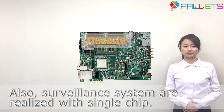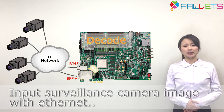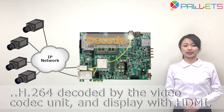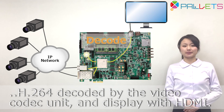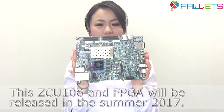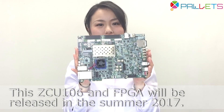Serverless systems are also realized with a single chip. Input camera image is received via Ethernet, decoded with H.264 by the video coded unit, and displayed via HDMI. You can also save video to storage using SATA. The ZCU-106 and FPGA will be released in December 2017.